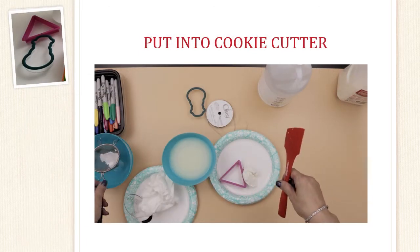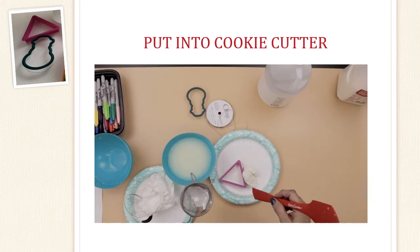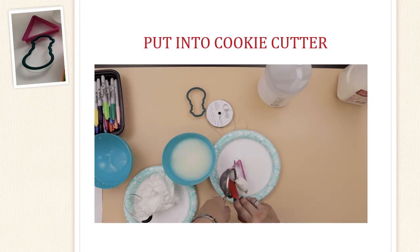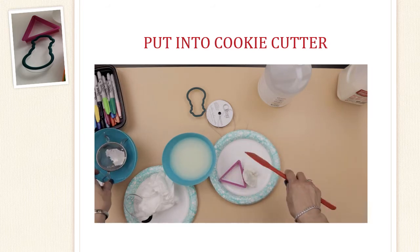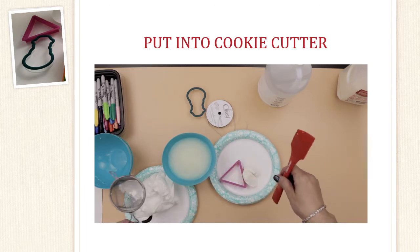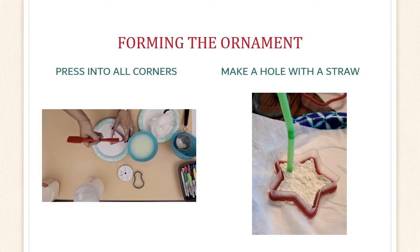Now it is time to fill the cookie cutter. You can use any kind that you like, or if you don't have any cookie cutters, you can try to form a design or a shape with your hands. But don't make it too thick or it will take a very long time to dry out. Just scoop the fluff from the strainer — try not to drop it like I did — and press it into your shape. Make sure that you press it into all the corners and edges. Press the fluff evenly into the cookie cutter and again make sure you push it into all of the corners and edges.